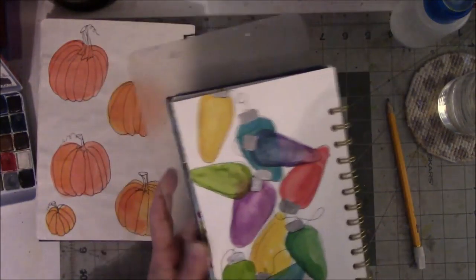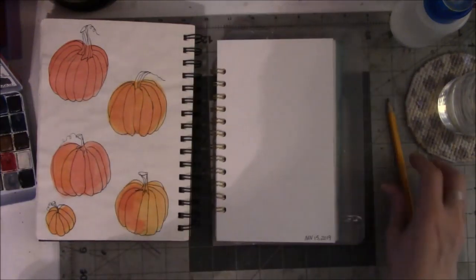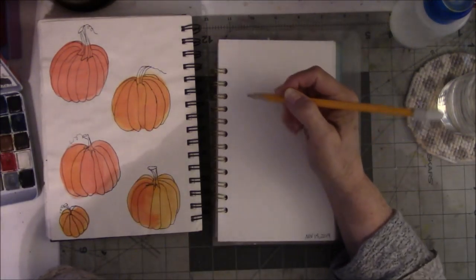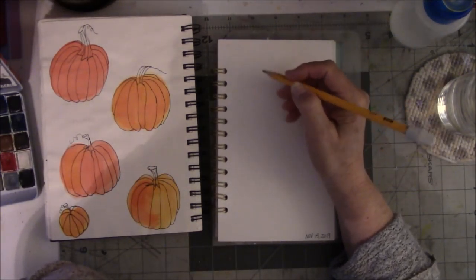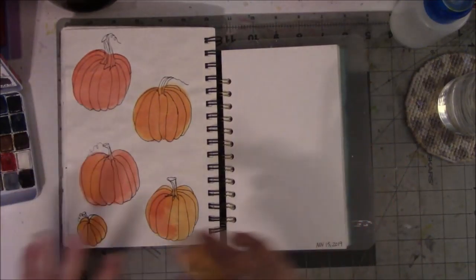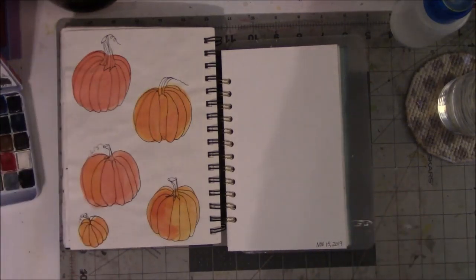I may try the watercolor pencils again on a smoother watercolor paper to see if I still feel that way. It's all about experimenting. These are almost three years old. I drew these and I'm not sure I remember how I did it. So let me sketch these out real quick — I'm going to fast forward through this and then come back and paint them.